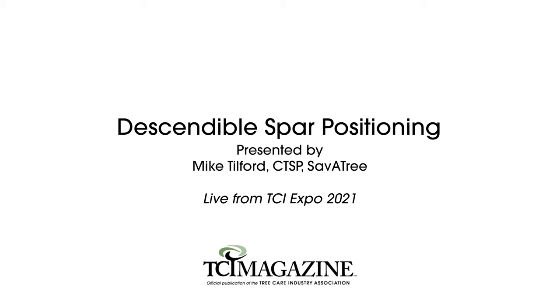What we're going to talk about today is making your system on a spar descendable. In the ANSI standards, it says that if you do not have a top to the tree, a lateral limb, anything like that, you have to use a choked system. There are several ways to do it — it doesn't always mean you need a cinching knot. I'm not a believer in throwing aluminum at every problem or buying specific gear for every situation. You can do a lot with the components you already have.